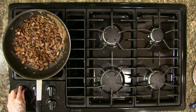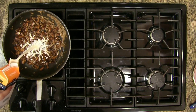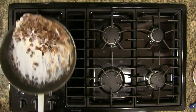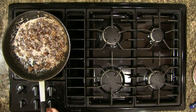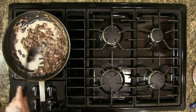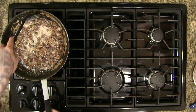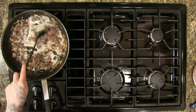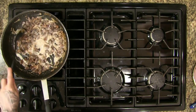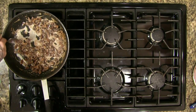We're going to turn down the heat now and add a little bit of cream. It really does not get much better than this. You can go as far as to add a roux to your cream sauce, but I feel that's very excessive for this application. Before the cream cooks down we're going to give it another taste to make sure we're in the right flavor profile.